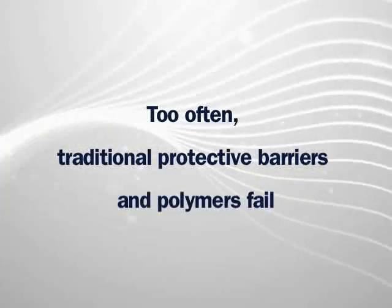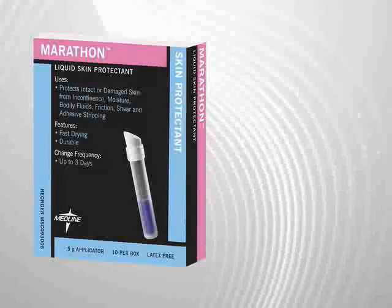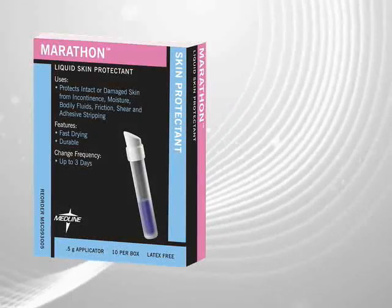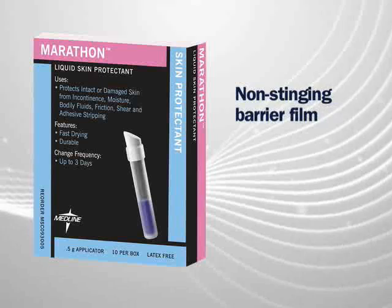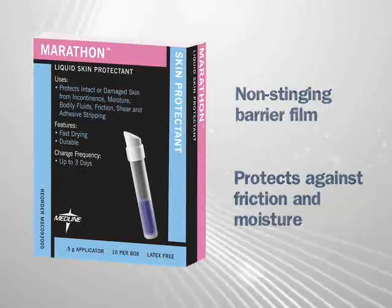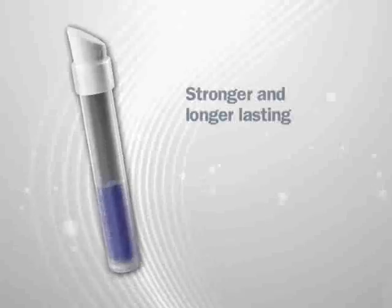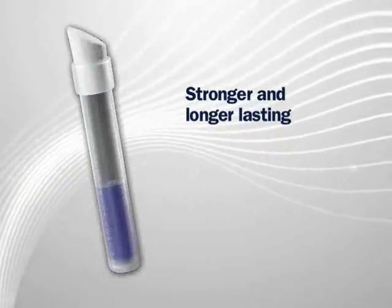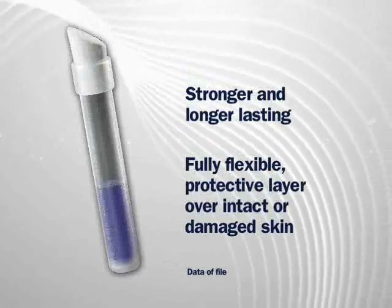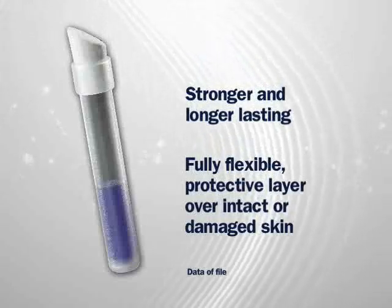Too often, traditional protective barriers and polymers fail. Now you have a new way to protect the skin with Marathon Liquid Skin Protectant from Medline. Marathon is a non-stinging barrier film designed to protect against the effects of friction and moisture. It is stronger and longer lasting compared to other barriers and polymers.